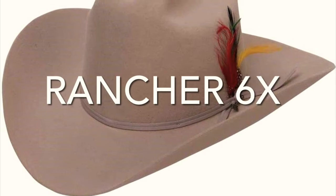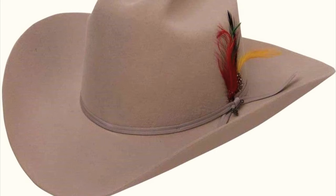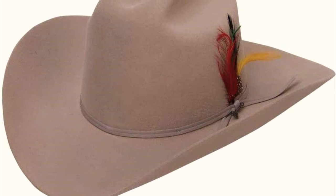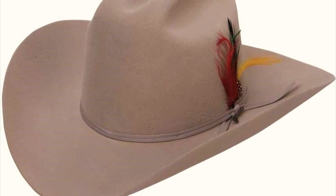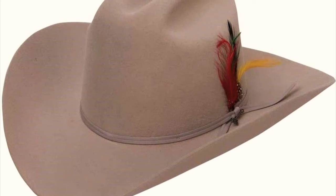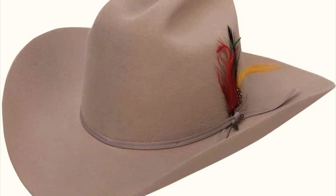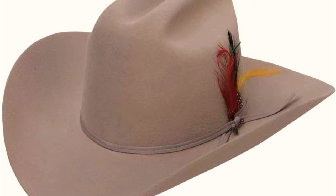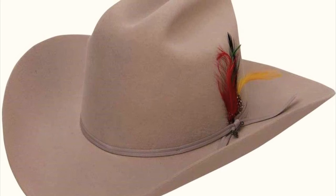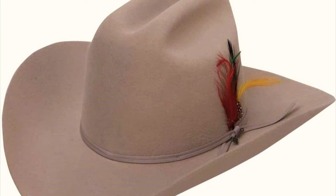We have to talk about the Stetson Rancher — basically your full-out western hat. There is nothing more classical and iconic than the Rancher. It's a slightly high crown — not extreme, but definitely not low — and it has that bold, elegant look. It even works as a dress western with a suit or boots. Traditionally, ranchers were the guys with money, so they wore the taller, more beautiful, showy hats.